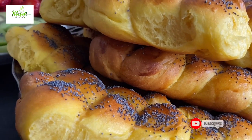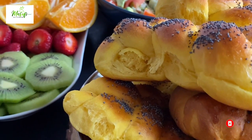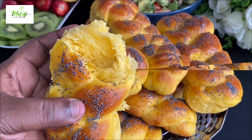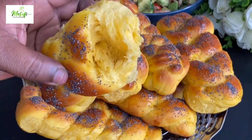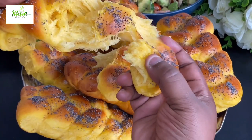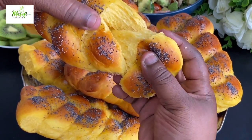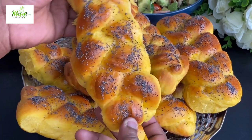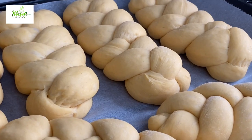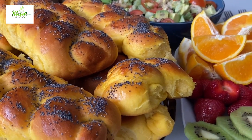Hello lovelies, welcome back once again to my channel. If today is the first time stopping by, hello there and welcome — kindly subscribe to my YouTube channel or follow me on Facebook or TikTok for more delicious recipes. Today we are making a simple but yet delicious braided bread. It is so delicious and I know you will love it, so please stay with me till the end and let's make this together.